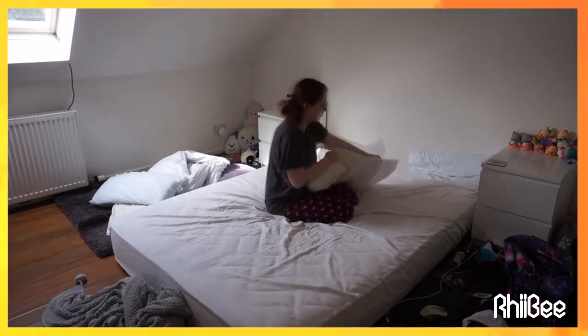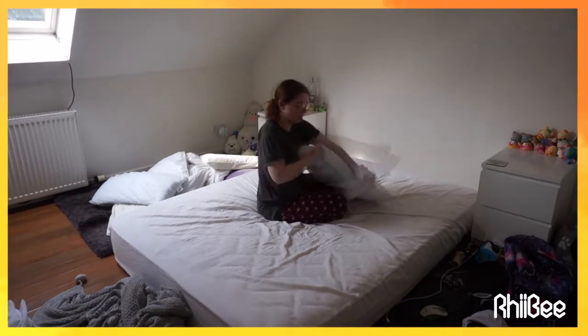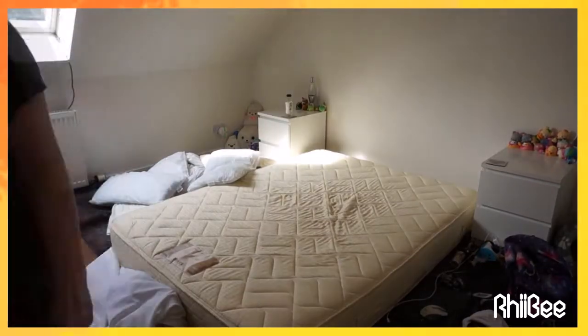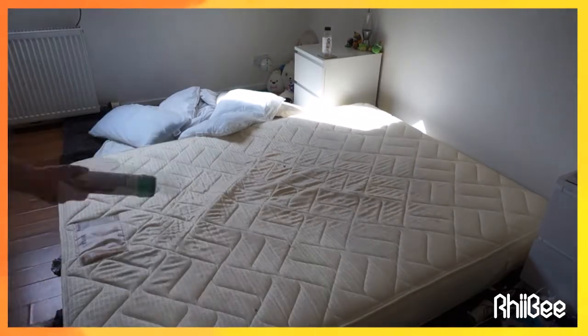Seeing that this is where I'd been the most, and that it was going to take the longest to wash, I decided to wash it first and get it fully disinfected and cleaned. To do the work for me, I'm just laying down carpet powder over the mattress.